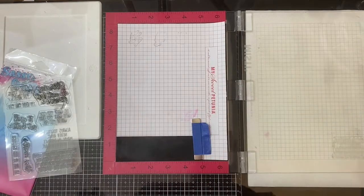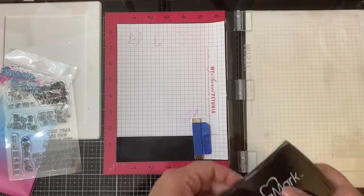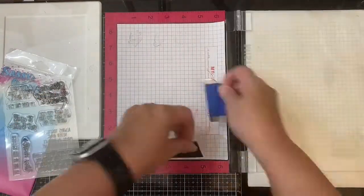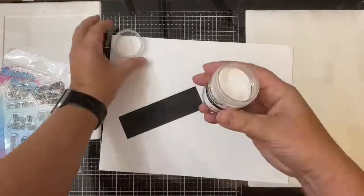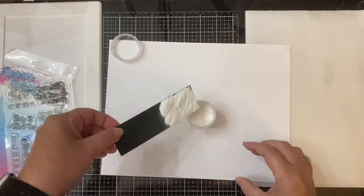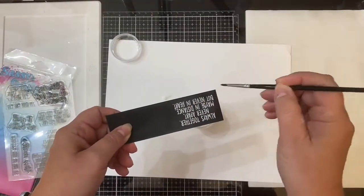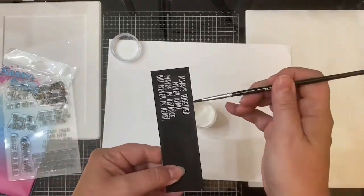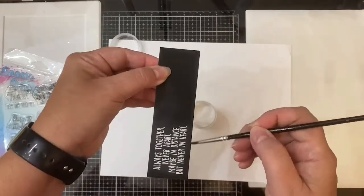Then I applied some white embossing powder. I'm just flicking off the excess powder using my paintbrush, and then I let my heat tool heat up for at least 30 seconds before applying it to the powder in order to melt it.